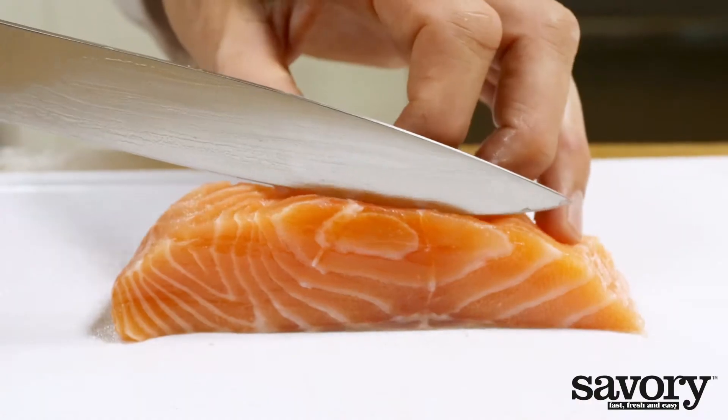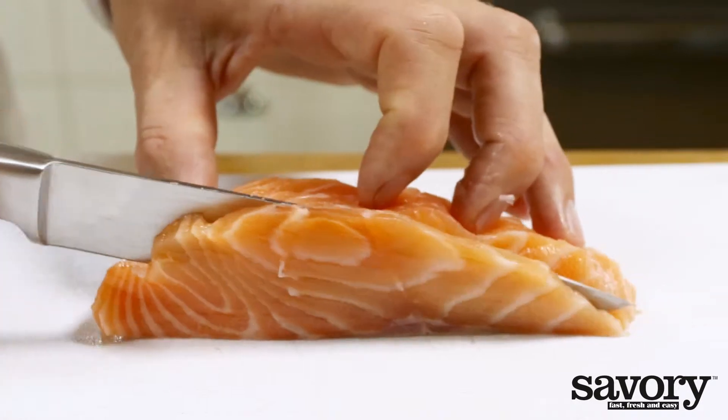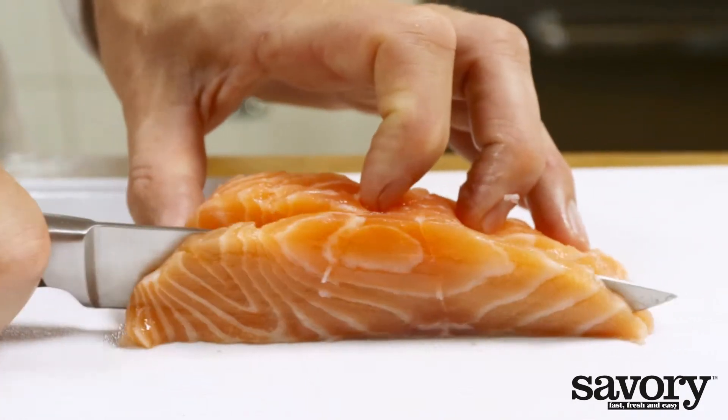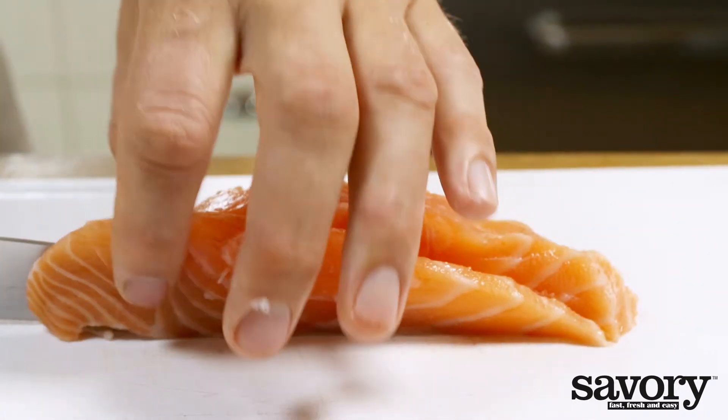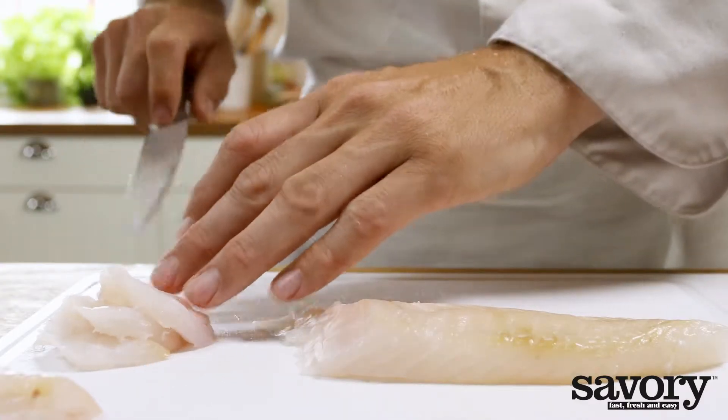But salmon, shrimp or scallops are also options. Whatever type of fish you decide to use, just make sure it's extremely fresh. Cut the fish into thin slices, much like sashimi.